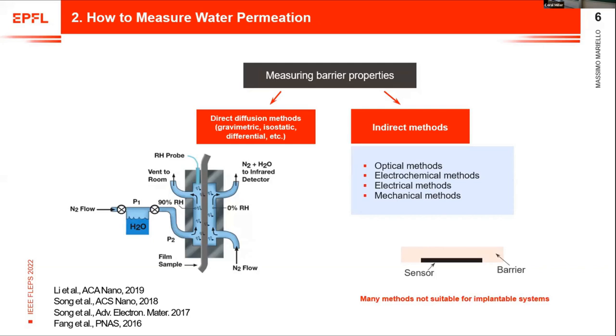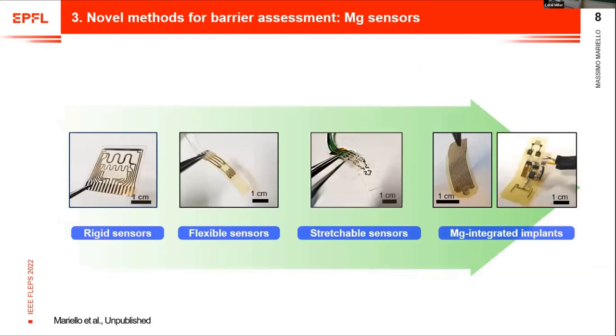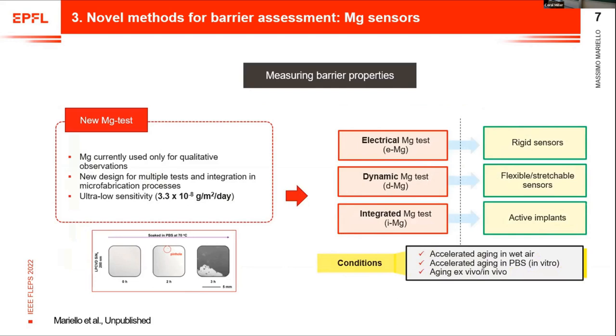Many of these methods are not suitable for implant pool systems, so we developed a new method called the magnesium test. This method is based on magnesium sensors and real-time monitoring of the electrical resistance of magnesium micropatterns. This provides the lowest sensitivity among all methods mentioned: 3.3 × 10 to the minus 8 grams per meter square per day — a record value.